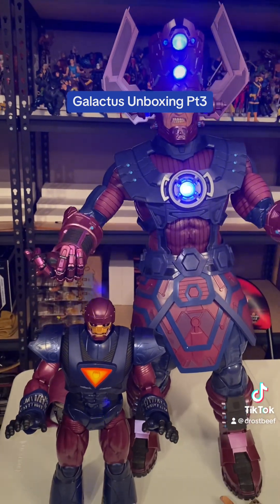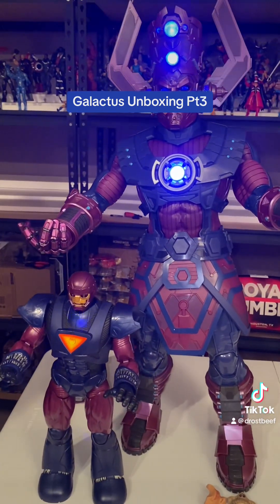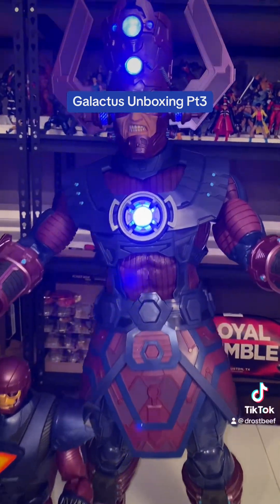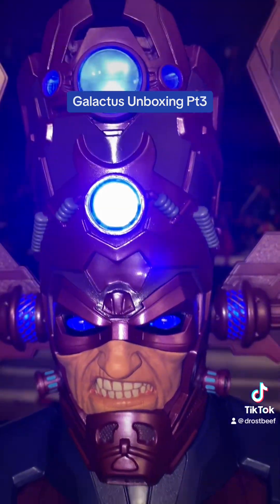That video we unboxed on a Throwback Thursday if you want to check that out. But that's about all we got for today. I just wanted to come in and do that. People were asking for it, so I figured we'd make another little video real quick.